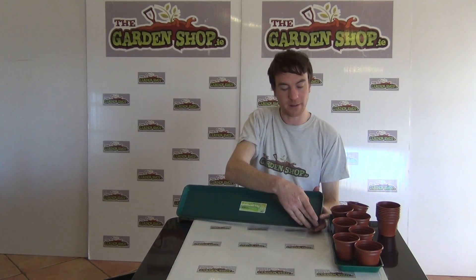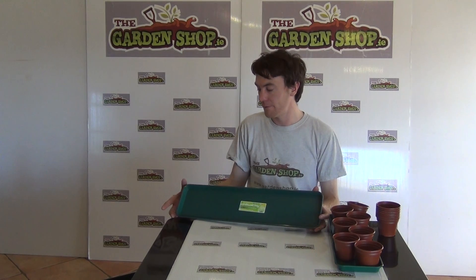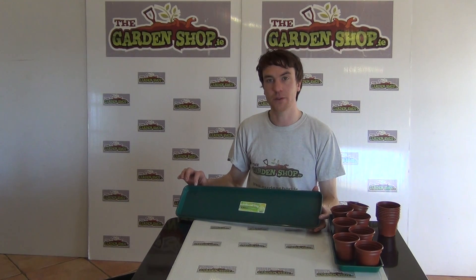You can see the dimensions of the tray: it's 61 centimeters in length, 15 centimeters wide, and has a depth of 2 centimeters.